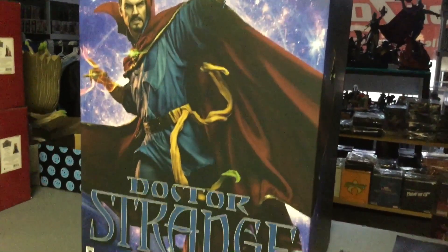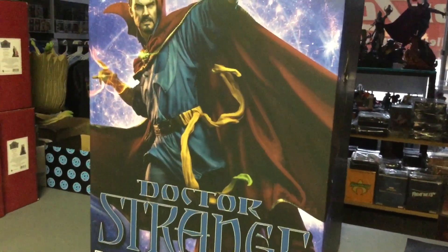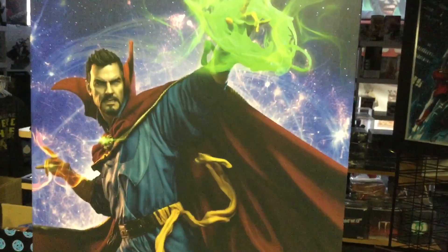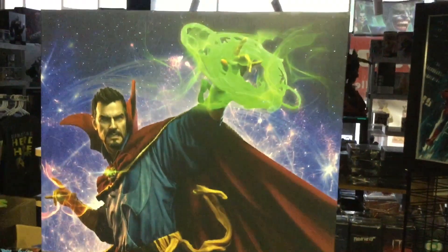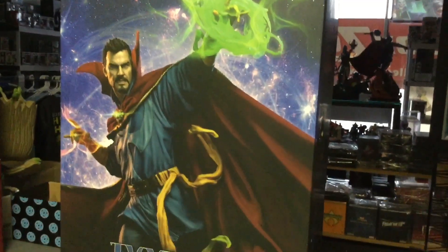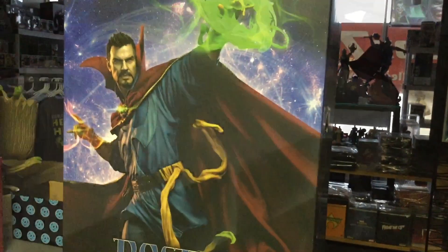Dr. Strange — the maquette from Sideshow — is here. I'm going to open it and we're gonna have fun with it. There were only a thousand of these made. It's a beautiful piece and people are going to miss out on it and be like 'dang, I want it' — but we have it right here, so let's do it!